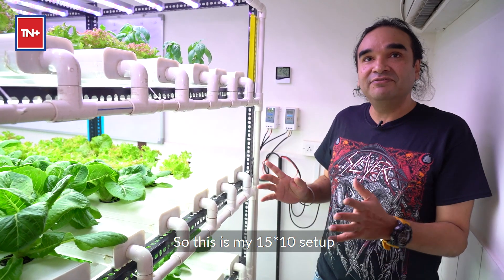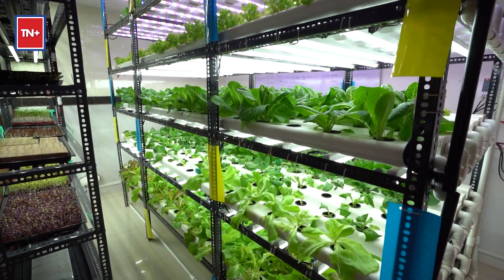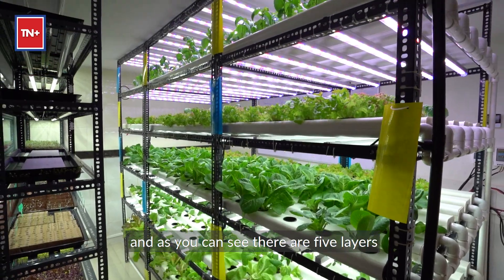This is my 15 by 10 setup, in which I've got a 10 by 4 NFT setup out here. As you can see, there are five layers.